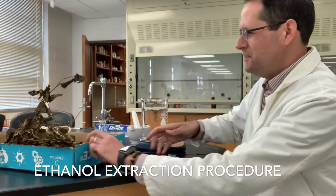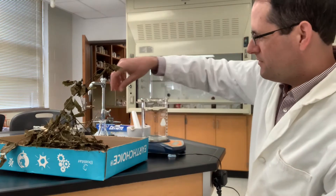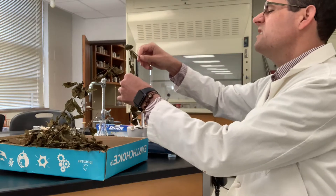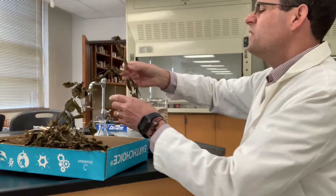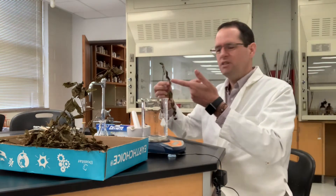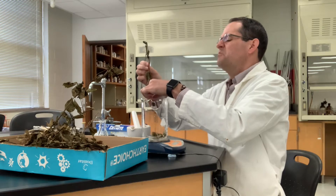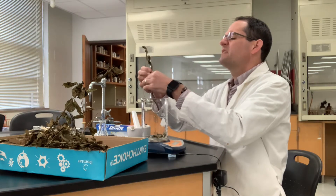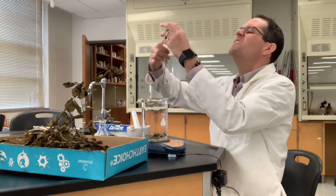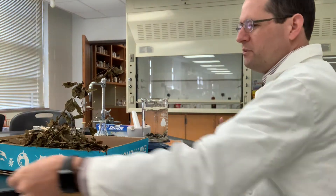The first step is to measure out 10 grams of dried leaves. These have sufficiently dried for a long time, and the balance is tared out with a very large beaker. We'll just put the leaves in there. They are very brittle, and we don't need the stems or the roots — so we're just doing the leaves.